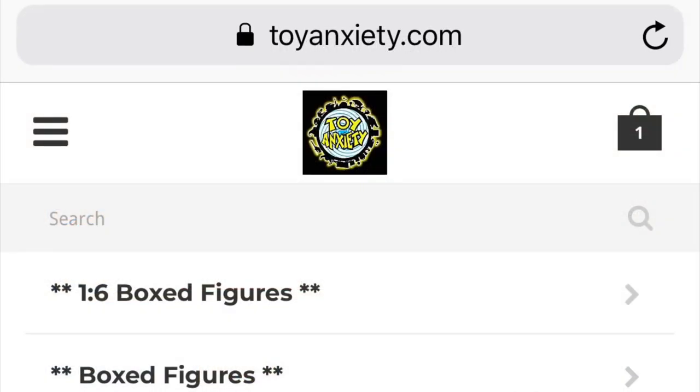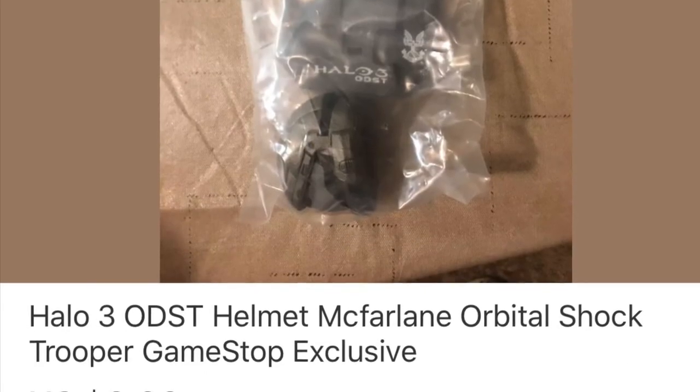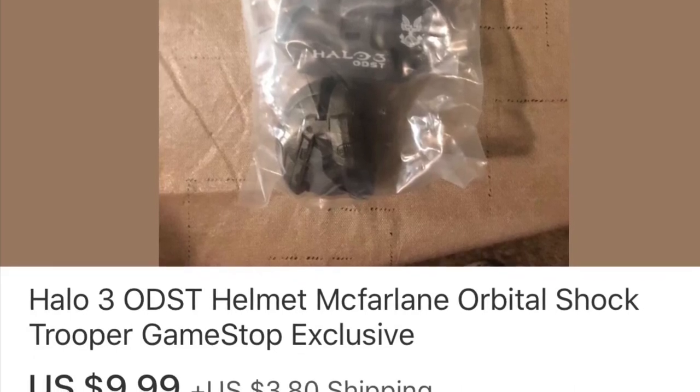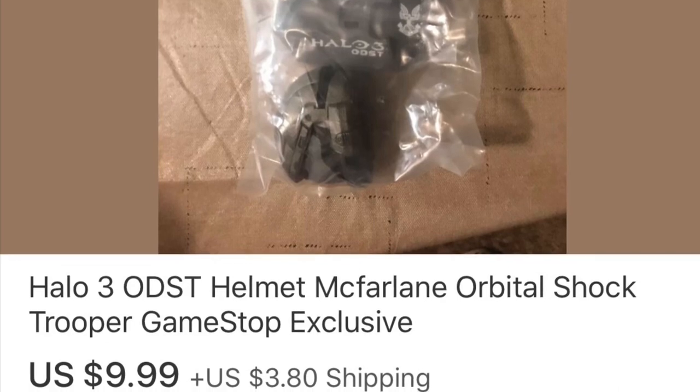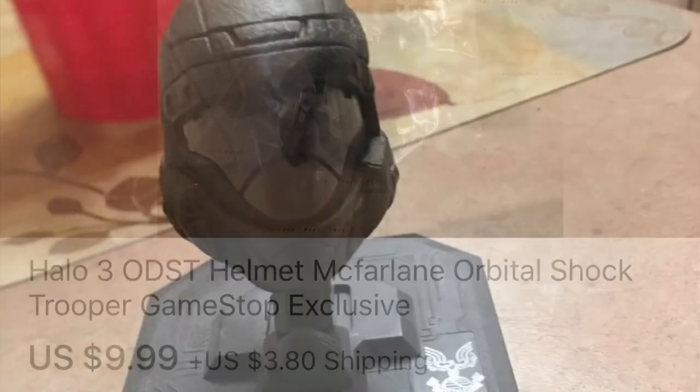We also use some parts from Toy Anxiety — they do part outs as well, not just military but all kinds of figures, though we did use some of their military parts. And we'll need some stuff from eBay, namely this ODST helmet. This guy has a few left and it's an excellent price, so I'd definitely pick this up first if you're starting the project.